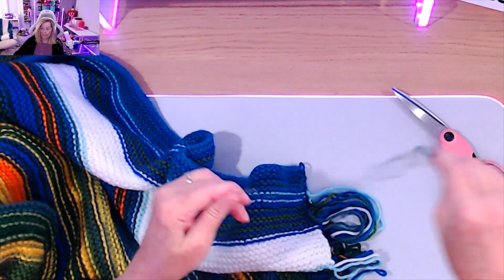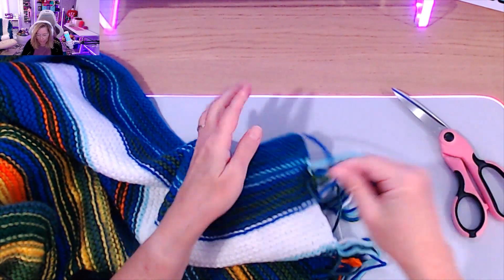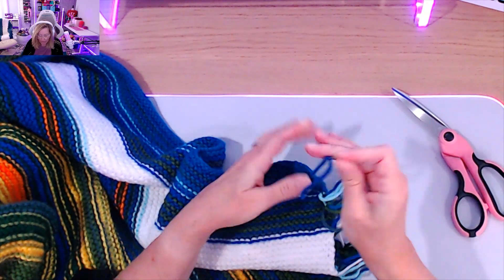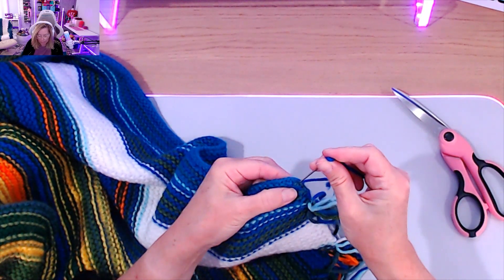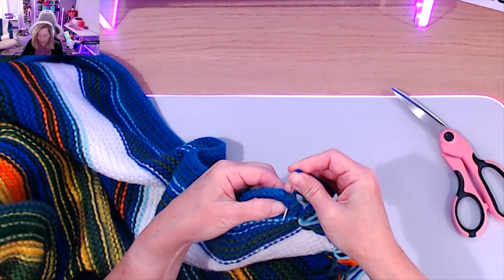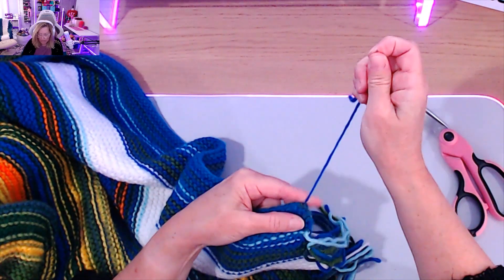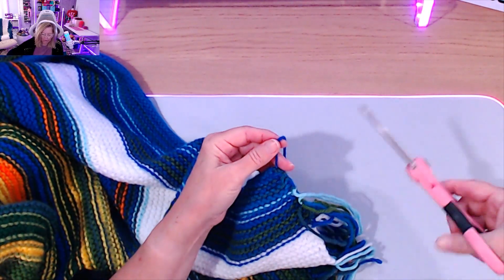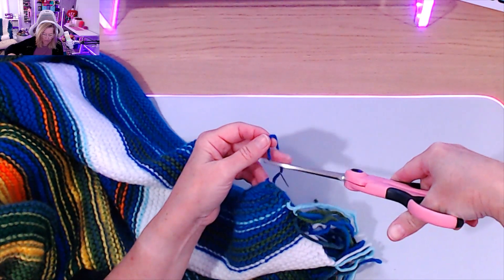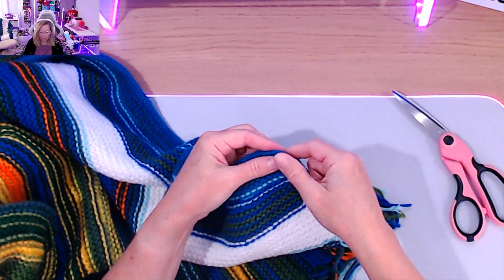There's going to be a lot to weave in, and I just continue the process until it's completely done. For today, just get as much done as possible. And that is how you weave in your ends.